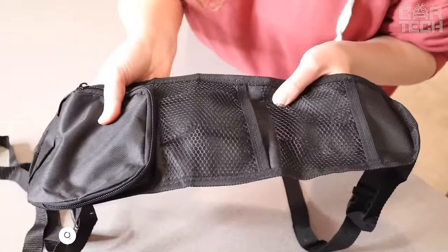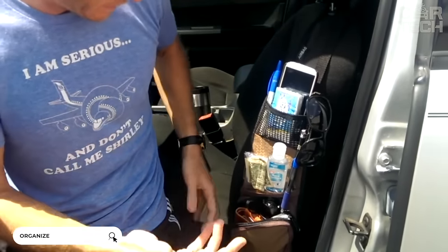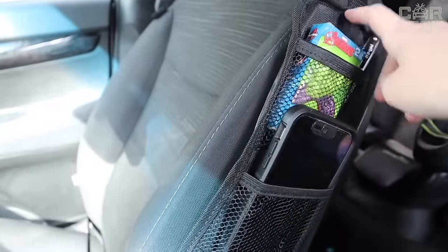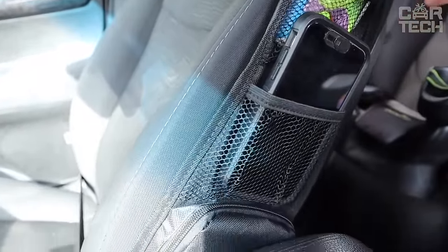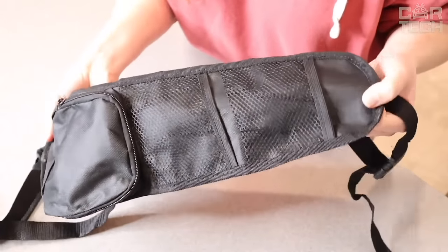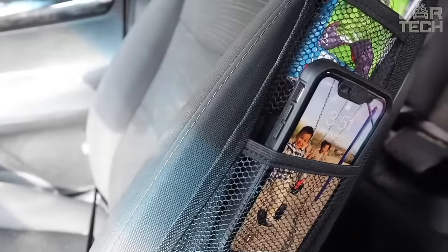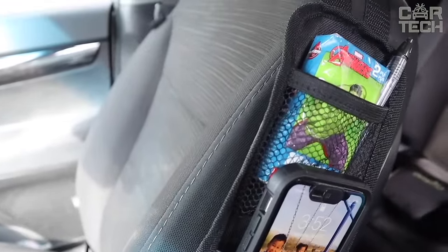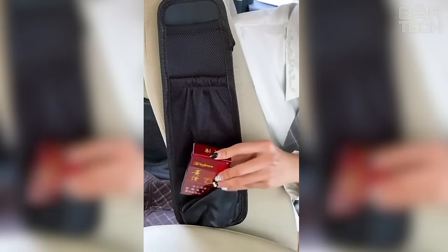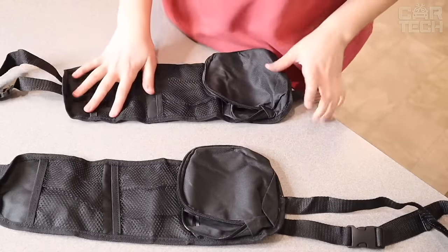Piling things and objects on the car seat significantly worsens the look of the interior. Besides, if you need to pick up a passenger, you'll frantically try to rake up all this junk. Not for nothing was such a thing as an organizer invented. It is compactly attached to the side of the seat without taking away necessary space in the cabin. The bag has mesh pockets on elastic bands and a pocket with a zipper for various small things. You can choose from three colors: red, black, and blue.